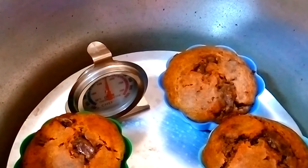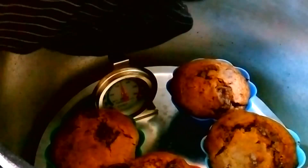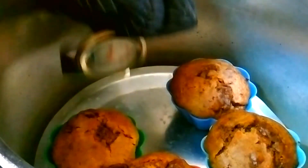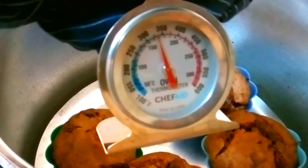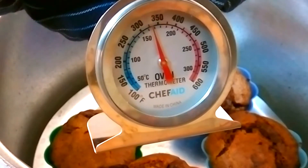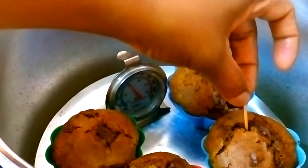I baked the muffins for around 40 minutes and this is what they looked like. The thermometer was at around 180 degrees centigrade during baking. By the time I was able to show you the exact temperature it had slightly dropped to around 170 degrees centigrade — meaning the muffins baked at 180 degrees centigrade for 40 minutes, which is the same temperature you'd set your oven at if baking inside a regular oven.